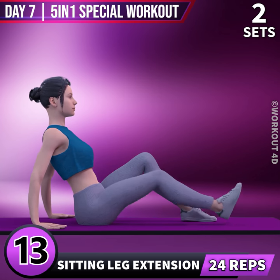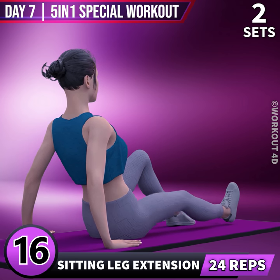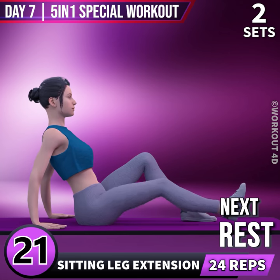12, 13, 14, 15, 16, 17, 18, 19, 20, 21, 22, 23, 24.